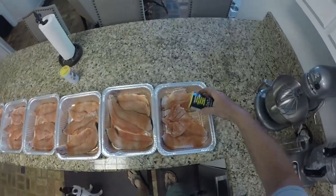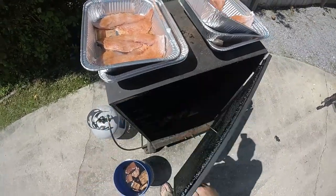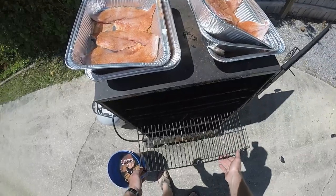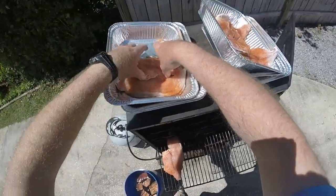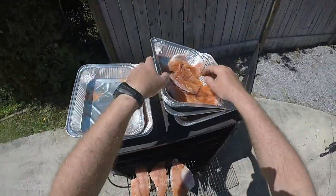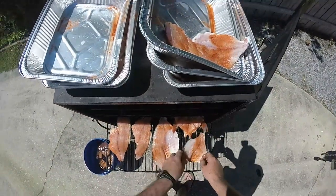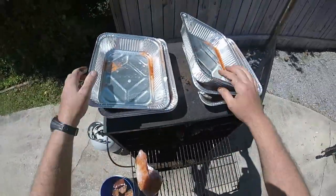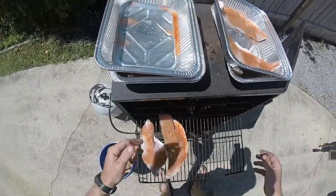Alright y'all, we're out at the smoker. We've got some hickory chips we soaked overnight and we're fixing to get ready to put our fish on. We got four racks in here so we'll have plenty of room. Laying the redfish throat in right there — that redfish throat is gonna be the best thing on there. Alright, rack number one, rack number two — those are the big redfish.